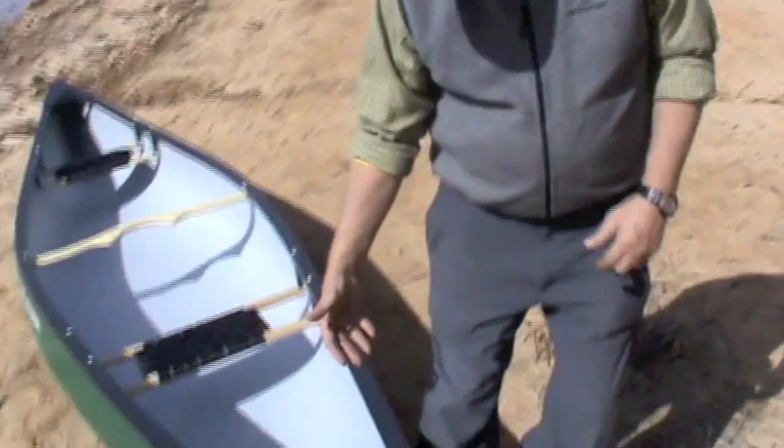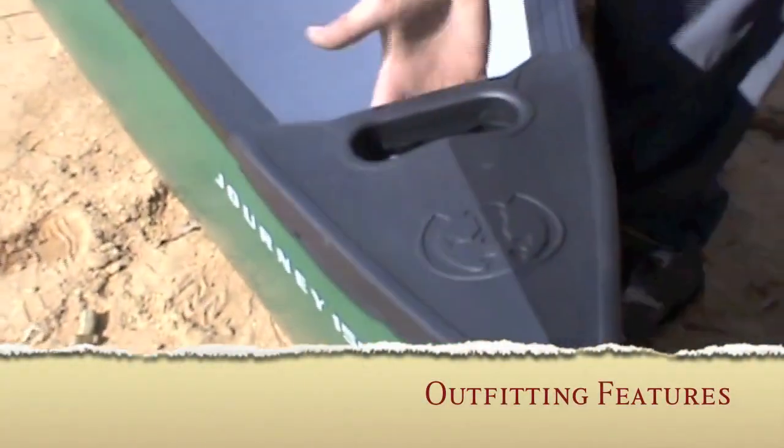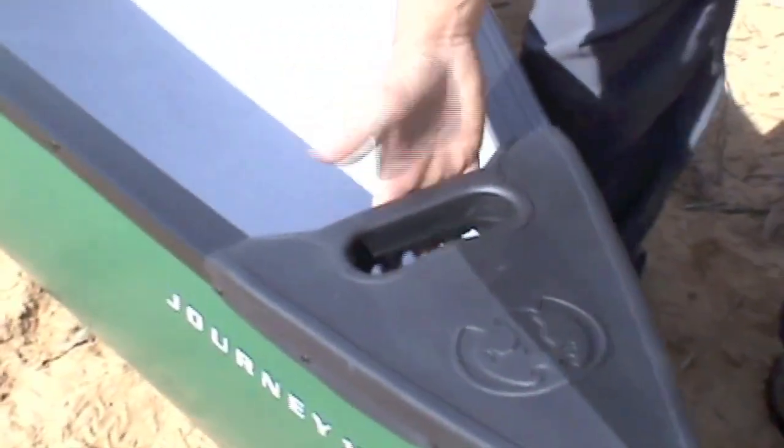We've outfitted the Journeys with rotomold polyethylene deck plates. They're very durable — you don't have to worry about banging the ends. They have a molded-in carry handle right here to make it easy to carry the boats. The boats have a vinyl gunnel with an aluminum insert, which provides the stiffness you need but also a lot of impact resistance.